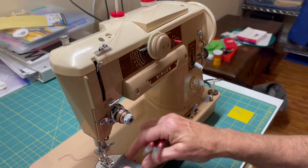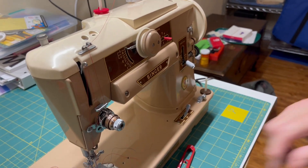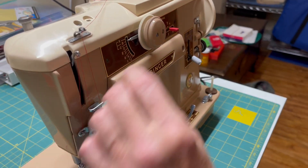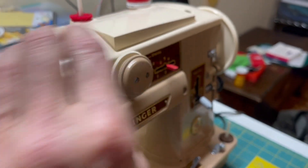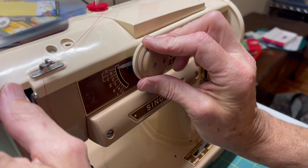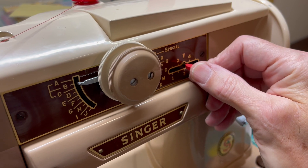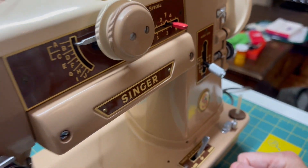Now to go to the second — probably most popular — stitch, the zigzag, you have to reset the machine to A-B. Then set it to B-L. This lever determines the width; we'll go to width 4 and give it a shot.